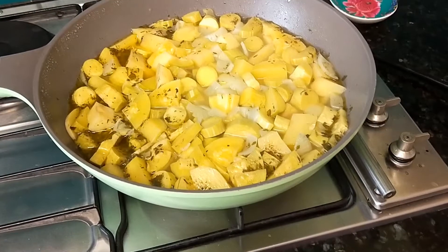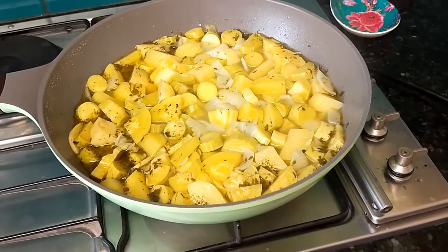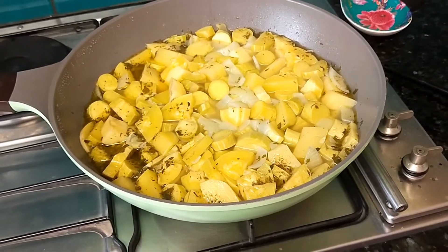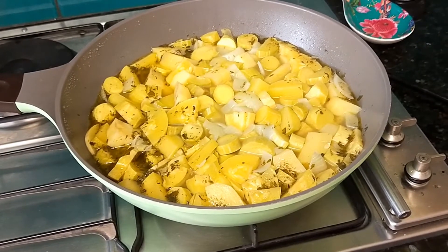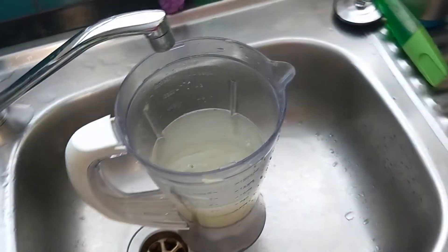Then it just boils away. That's gone for well over half an hour, which for zucchini and potato is more than ample. We'll let that cool down, then we'll blitz it and add salt and pepper to taste. It smells good out of the blender.